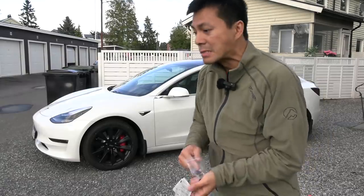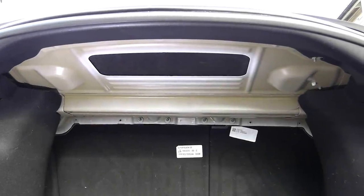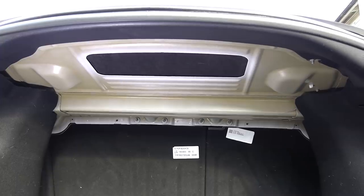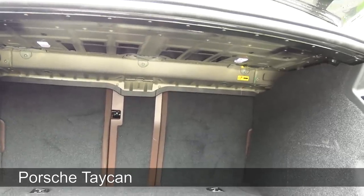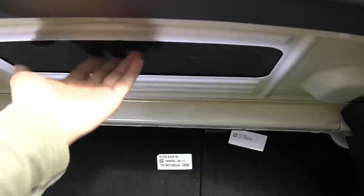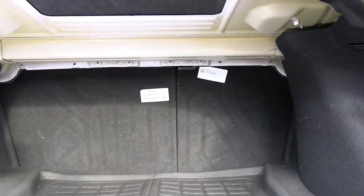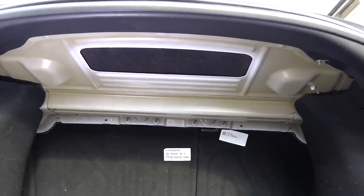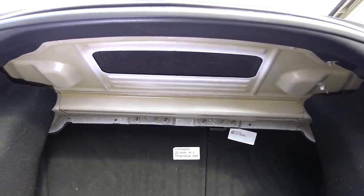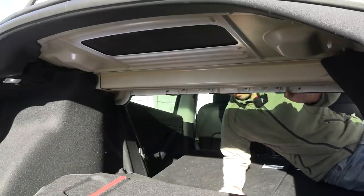By default the Model 3 trunk looks like this — not the best finish. I've seen other premium cars also have this bare metal here. It's partly open and the subwoofer is mounted in here. They say if you fold down the seat you hear the subwoofer better, so putting the cover on may reduce it slightly, but the deep frequencies shouldn't be blocked by this thin material.